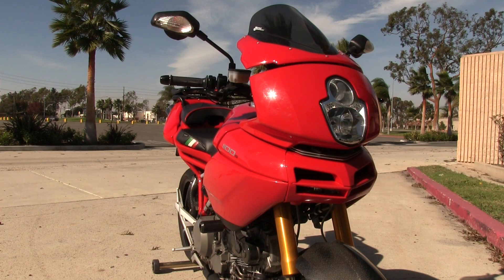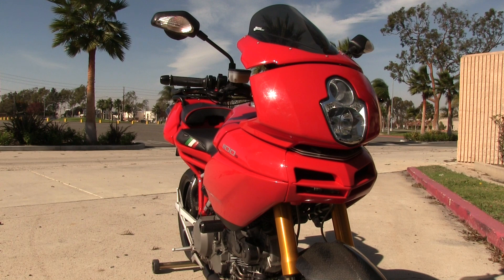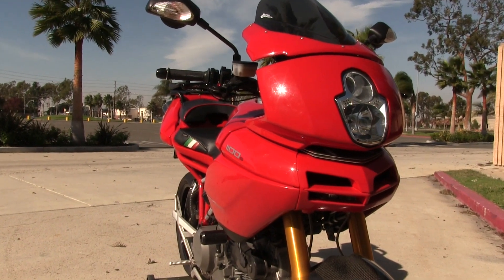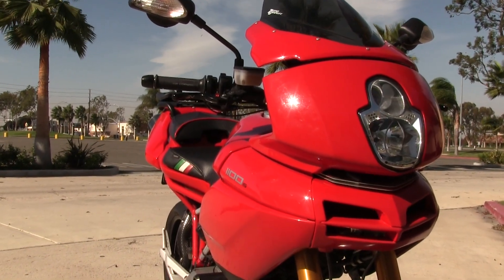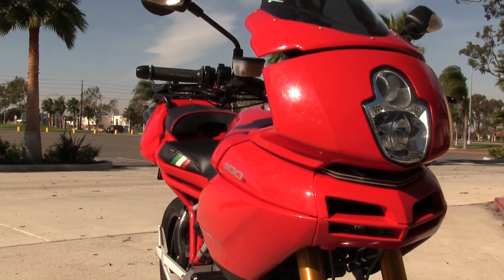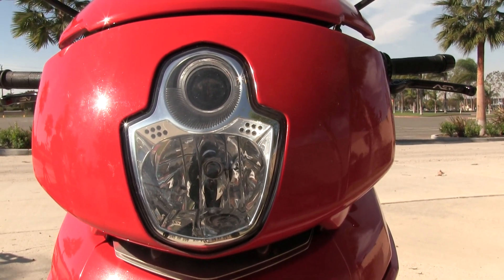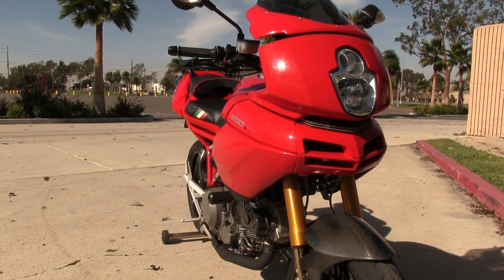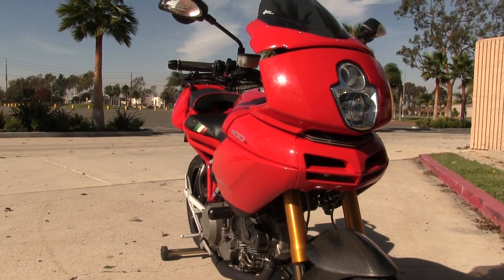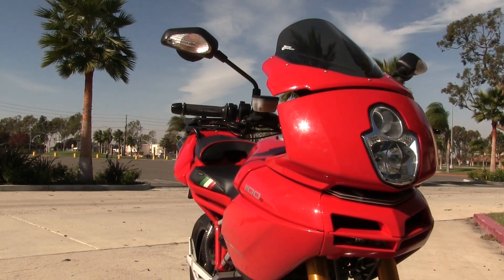At the front of the motorcycle you'll notice its unique fairing designed by Pierre Terblanche. When it was first designed it was a bit controversial because there weren't any motorcycles that looked like it. Ducati gave him free reign to design a bike he wanted to ride — both sporting and comfortable, offering good wind protection without a bulky fairing. The headlight has a projector beam style at the top as a running light for added safety, and the mirrors integrate the turn signals, leaving the design more uncluttered.